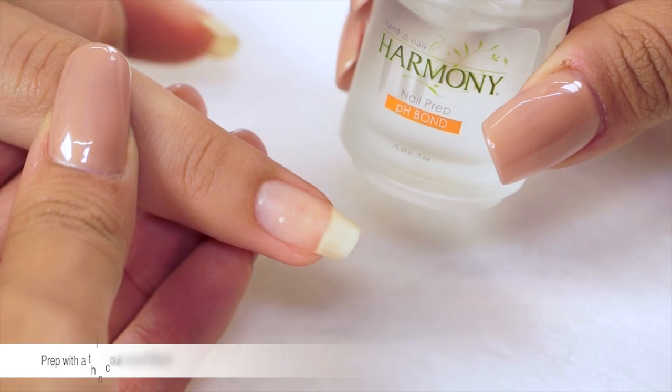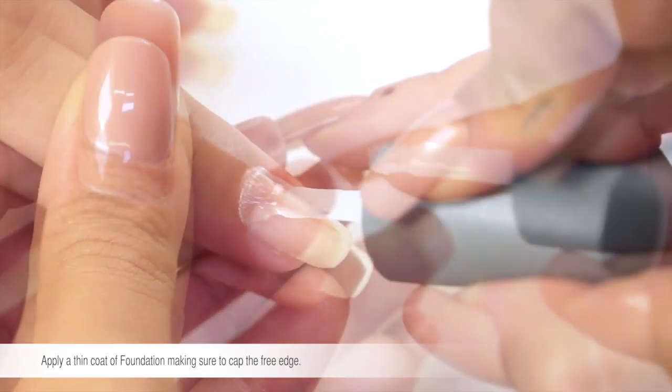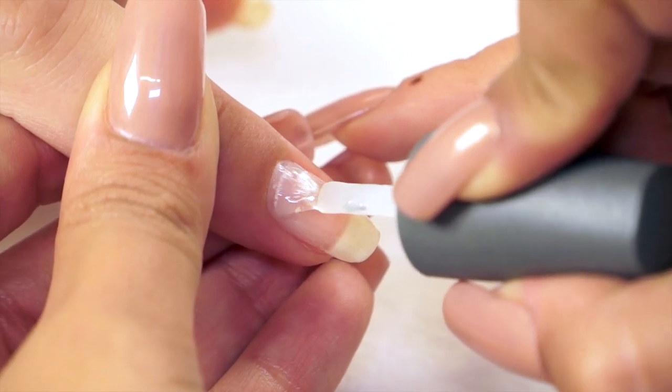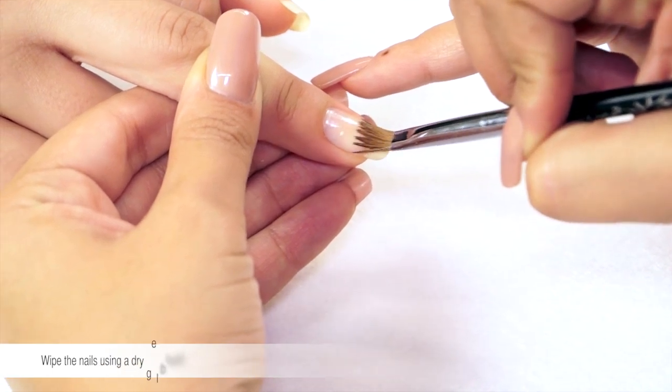Prep the nail with a thin coat of pH bond. Apply a thin coat of foundation, making sure to cap the free edge. Cure for 5 seconds in the LED 18G lamp. Wipe the nail using a dry gel brush.